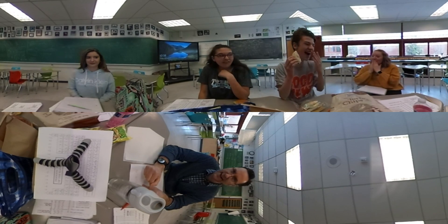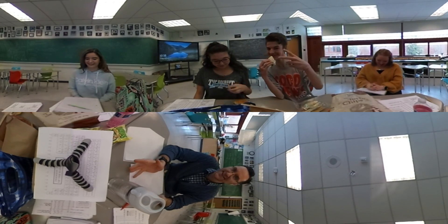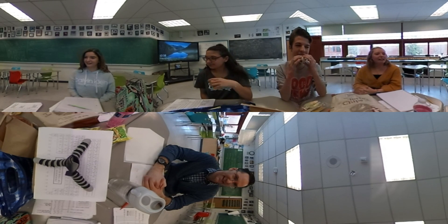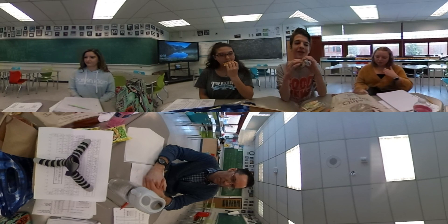Hi, this is Mark from Guillotine Chemistry. We're going to try something new today. We often review with students at lunch, so we thought we would try to film a 360 review for the upcoming test. This is unscripted and we're going to be working on what's called activity series, and then we'll post it up.